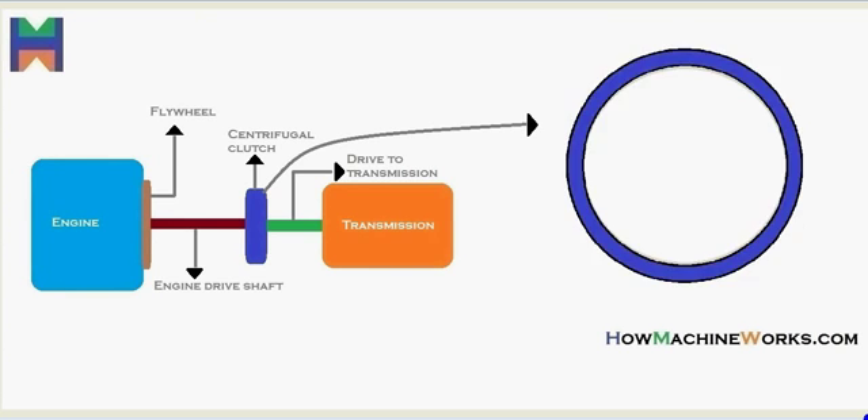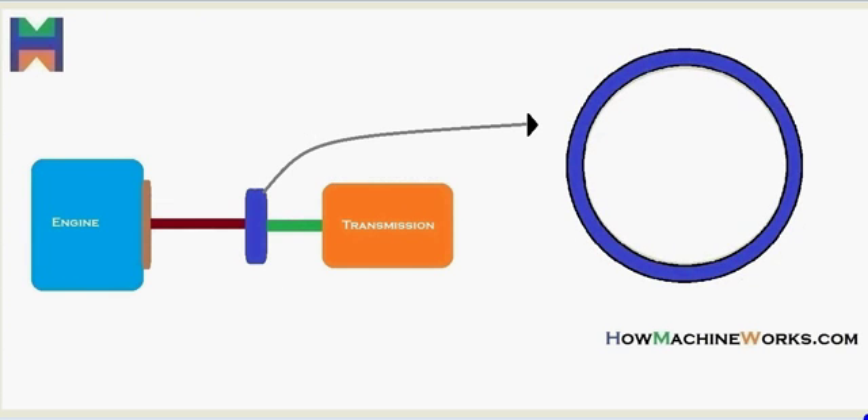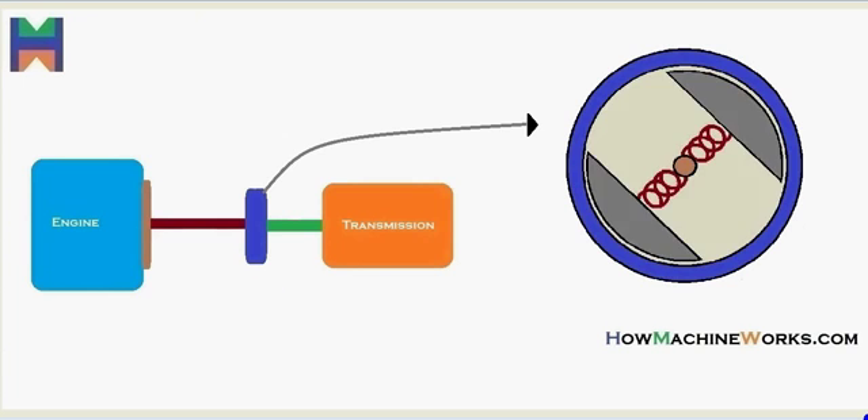Let's have a closer, zoom look at the centrifugal clutch. Inside we have the clutch shoes, the springs, and the shaft from the engine.